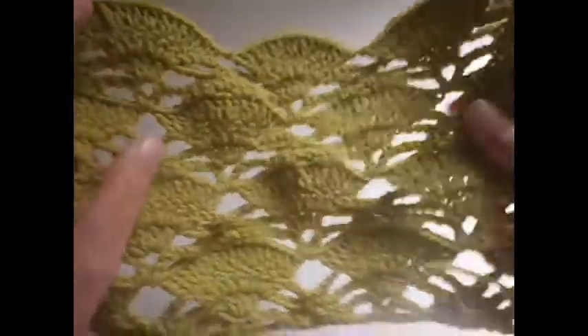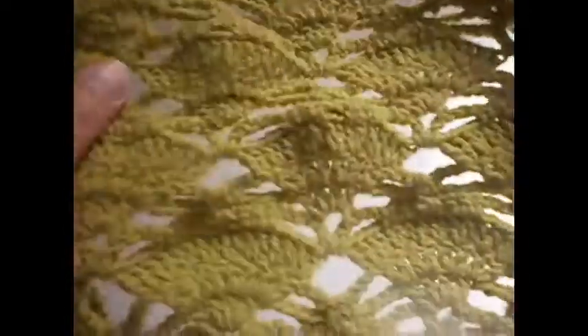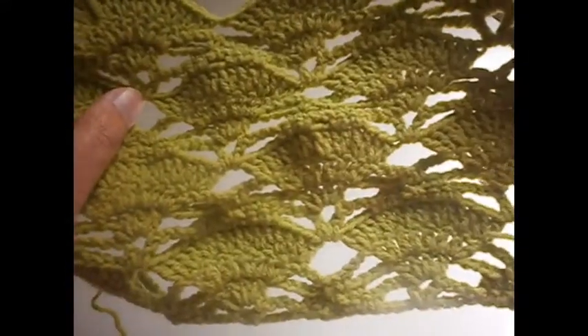Hello everyone! Today I'm going to show you how to make the stitch. It's called the fan stitch. Hope that you find the video useful and that you try to make it.